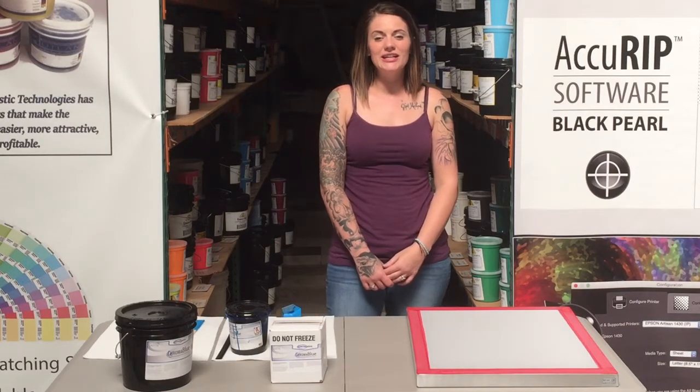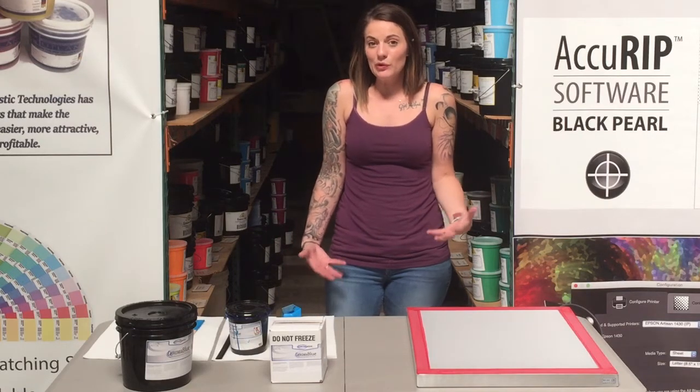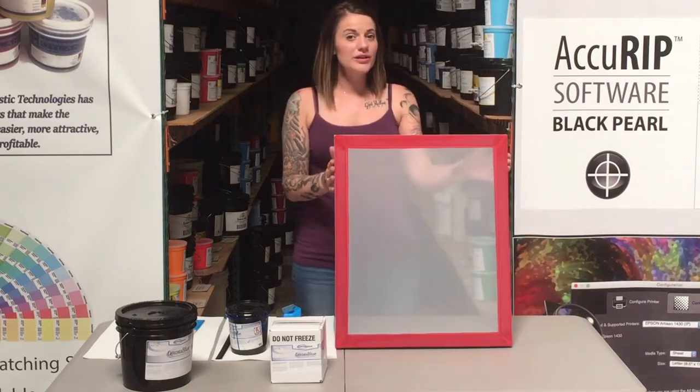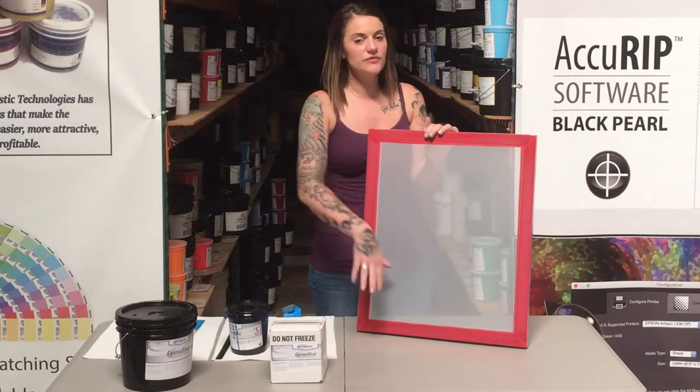Hey guys, it's Becky with Advanced Screen and today I'm just going to show you a real quick demo on how to coat a screen. We've already degreased our screen to clear this mesh of any contaminants.